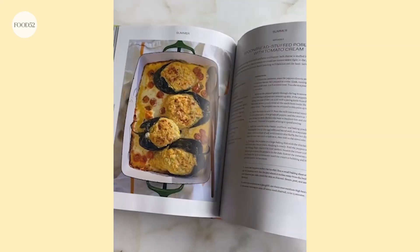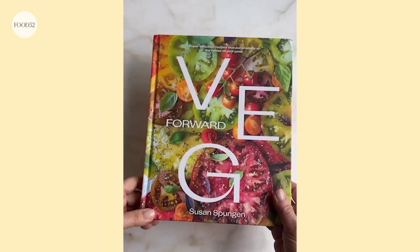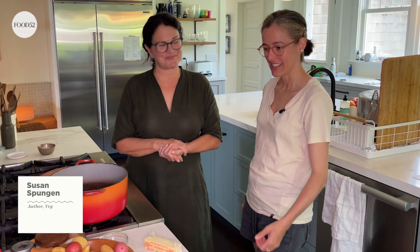Hey there, it's Amanda. I'm out on Long Island and I have a special guest, Susan Spungen. Susan has an amazing new book out called VegForward. It's a vegetable book for everyone, not just vegetarians. And this is our farm stand haul actually — a bunch of potatoes, which is appropriate for Long Island, which is known for its potatoes.